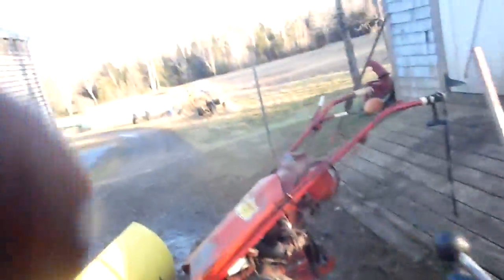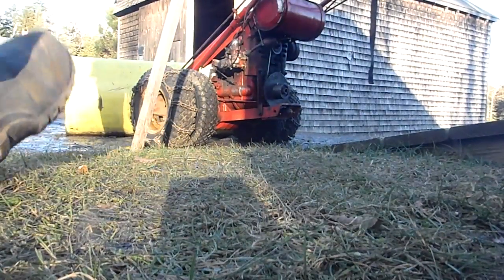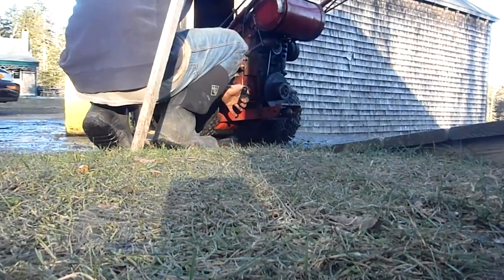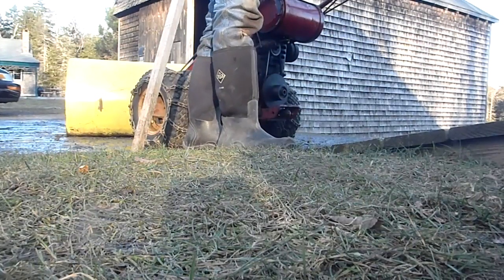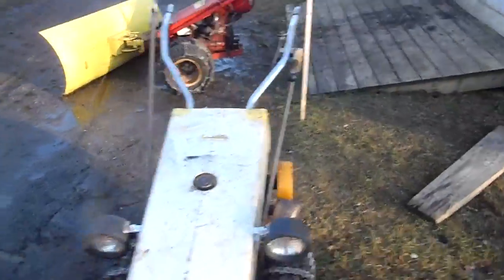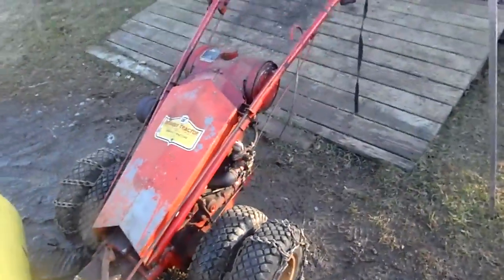I forgot to put the tripod on my camera, so I'll fire it up for you and see if I can get a good angle. It still has the electric starter clutch on it, but I'll find a pulley for it eventually. As you can see, she runs real nice — no smoke or anything, idles real nice, everything's pretty good. The carb is clean, the gas tank is clean. It's a pretty solid tractor.